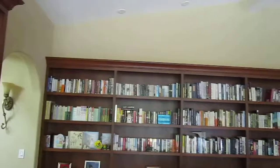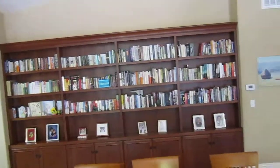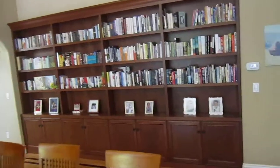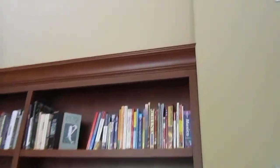Then on this wall, in between two walls, we removed an existing base cabinet and replaced it with a matching base cabinet with doors and a bookcase above with the matching crown.